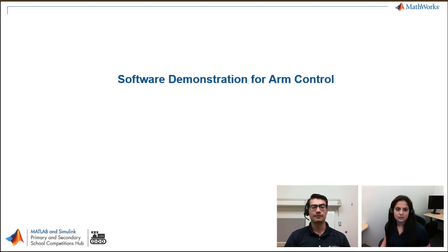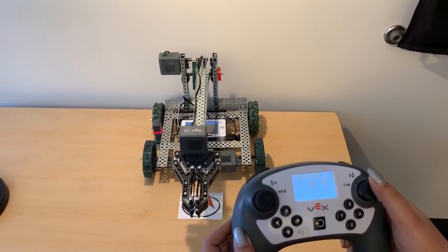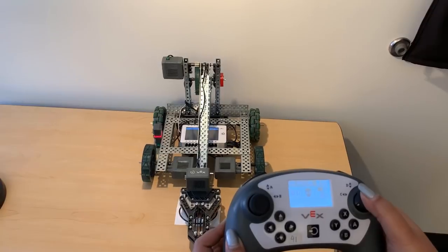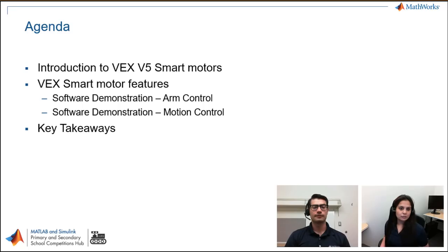Let's start first with the demonstration of an arm control of the robot. Here you can see that I am operating the joystick, controlling it and bringing the arm to a specific position. The arm is holding that position. The agenda for today's presentation will be: an introduction to the VEX V5 smart motors and their new features, software demonstrations for the arm and robot motion including all control modes and braking modes, and then we'll wrap up with a few key takeaways.